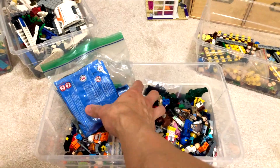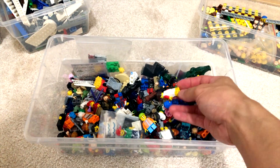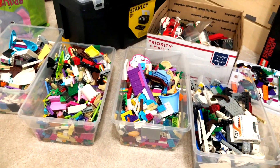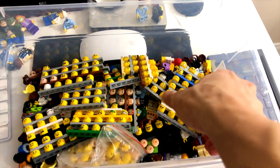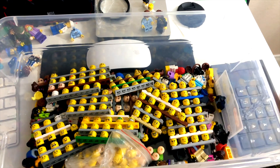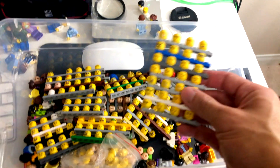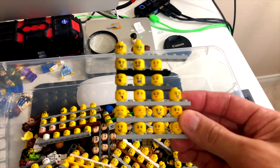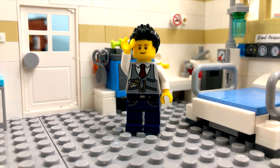This is another container full of minifigures — whenever I need them I just go searching through here. These are just random parts. Here is my container full of Lego heads and I store them like this so I can see them very quickly and access them very easily. Whenever I see an interesting head I pop it off and put it here. I have ones specifically for Thomas the nurse, and I have a female one specifically just for females. The other ones are just random ones I'll use if I ever need them. And that's my studio.